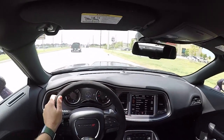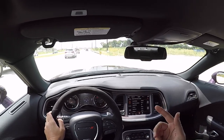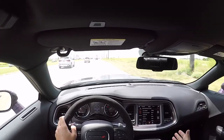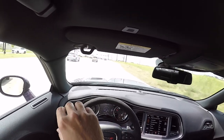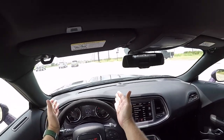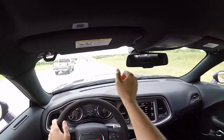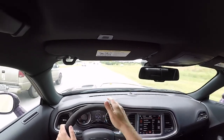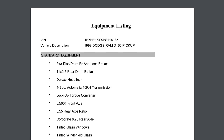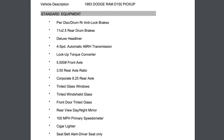Through Dodge, Chrysler, Jeep they all have links for them — it actually doesn't matter which link you use. The cool thing is you can go back to any Chrysler/Dodge vehicle pretty far back, input the VIN, and you'll get your build sheet. I'll put the link in the description with my specific VIN so you can see it. For your car, just take out the VIN at the end of the URL and put yours in. I even put in my 1993 Dodge Ram's VIN — 27 years old and the build sheet still pops up.